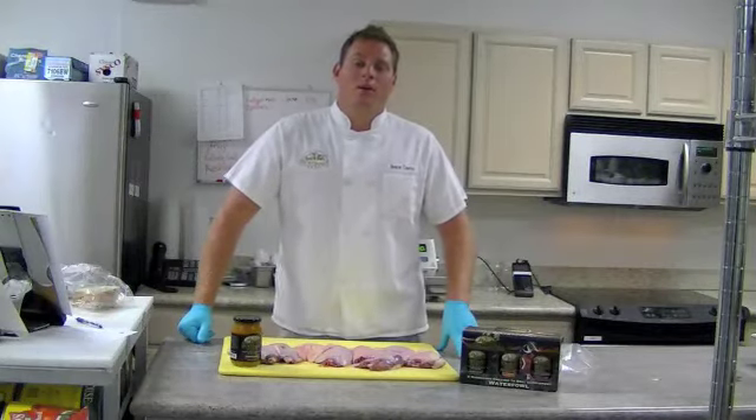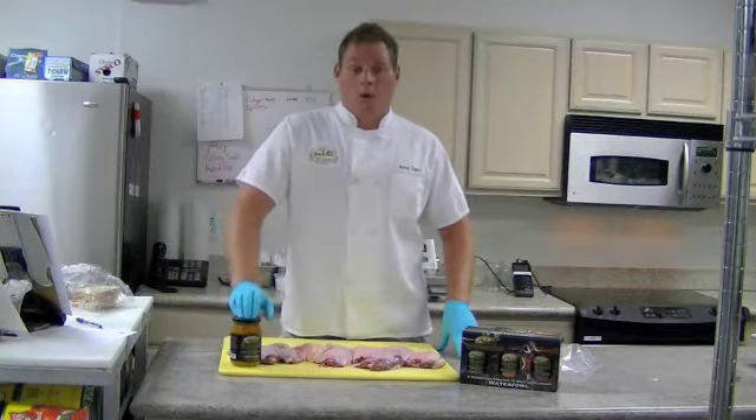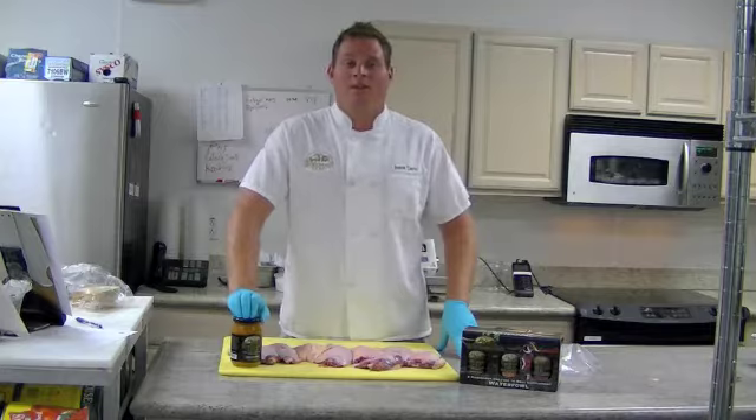Hi folks, my name is Jason Davis. Welcome to the Sportsman's Gold Kitchen. Today we're going to be doing duck legs in our Boar No More marinade, which is good on poultry, waterfowl, and even your big game. Let's get started.